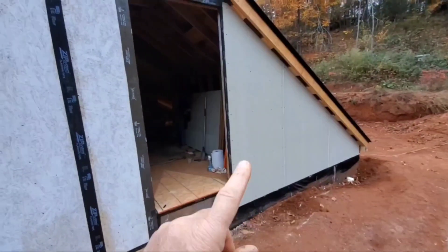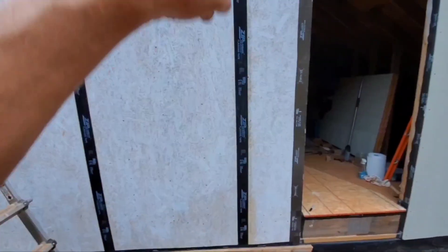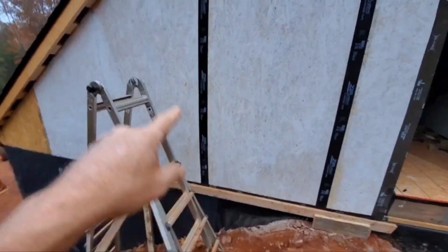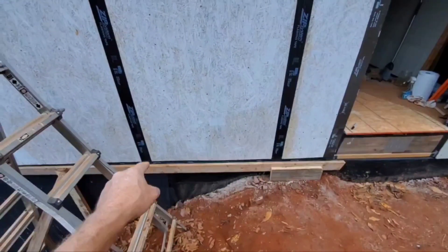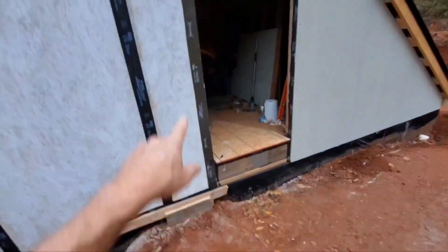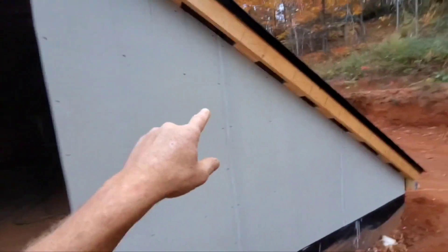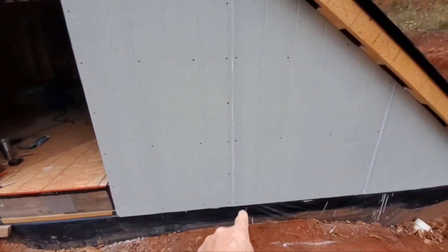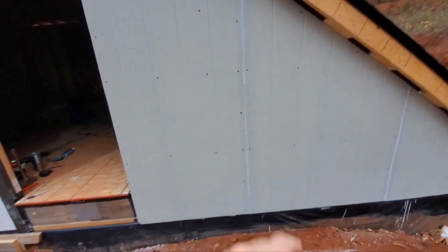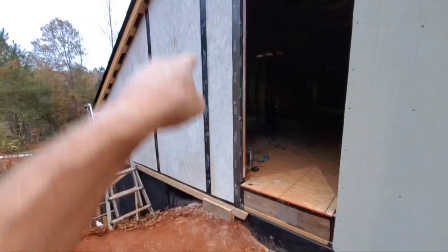We're putting up some Allura siding — it's similar to Hardie board, four by eight sheets. Where they're going to join together I put some really thin flashing tape, and I also put it at the bottom so any water that runs down would just keep going down. I put some flashing around the door, and over here there's white paintable silicone — about 600% stretch they say — so it'll expand and contract. Behind that is the flashing tape.